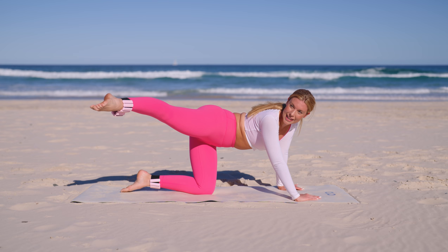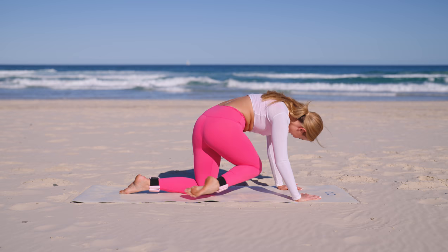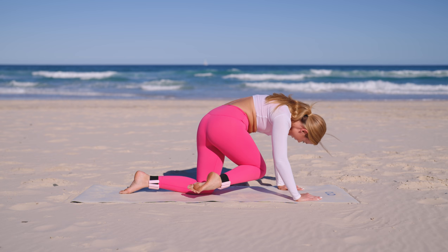Squeeze, stretch — beautiful. Three more, two more, one more. Now pulse it in just like we did before, cross the body. Five, four — really use those abs — three, two and one.